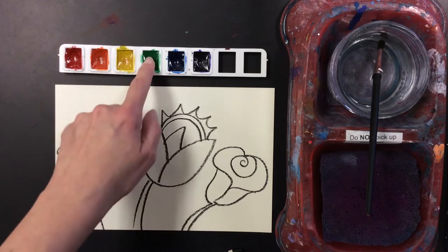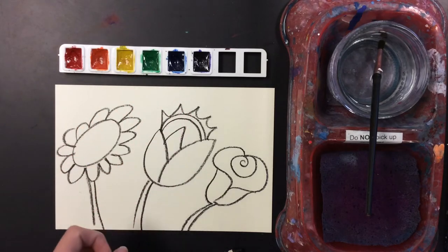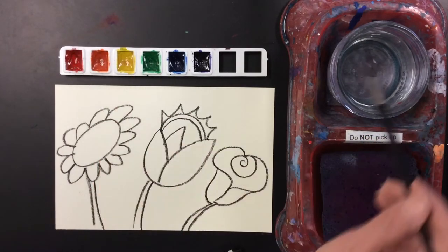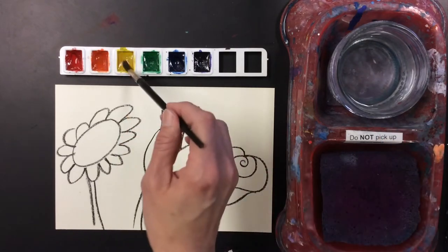They're dry — you can see they're dry. They haven't gotten wet yet and they won't work until they are wet. So we're going to wake them up by putting just a dot of water onto each color real quick.